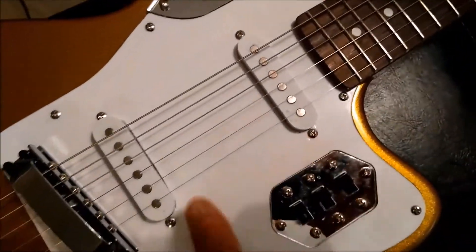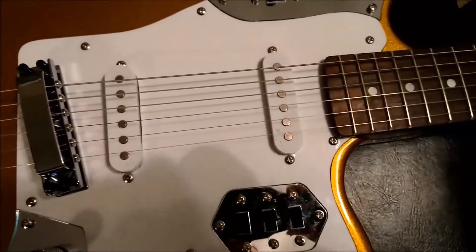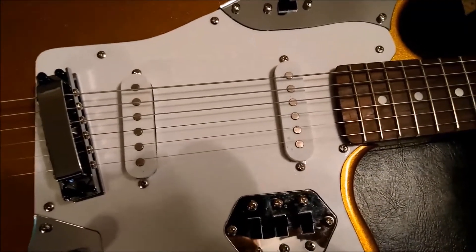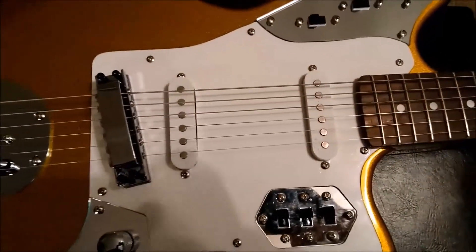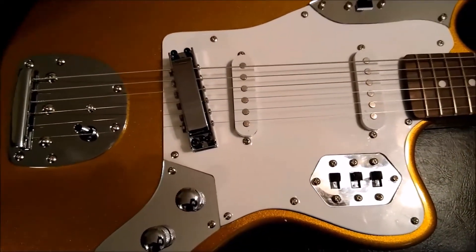The pickups actually weren't too bad. But I am going to put different pickups in the guitar — I'm still running it through my head, but I'm thinking maybe some rail-type pickups. I'll do another video when this is all done. Maybe a part two where you can see what I did.